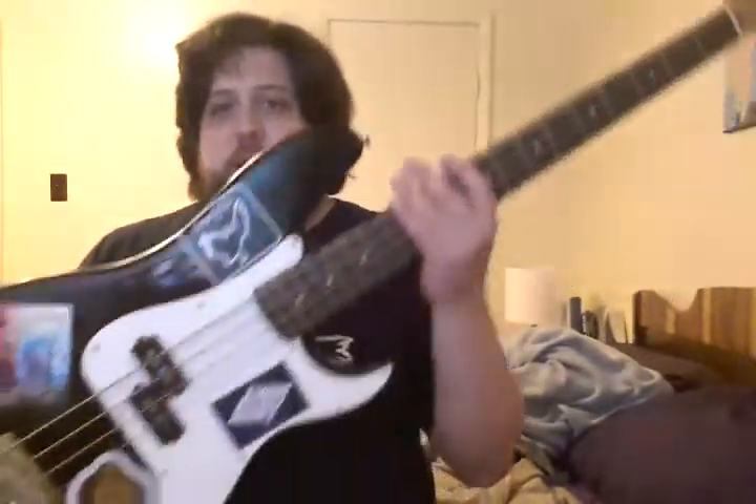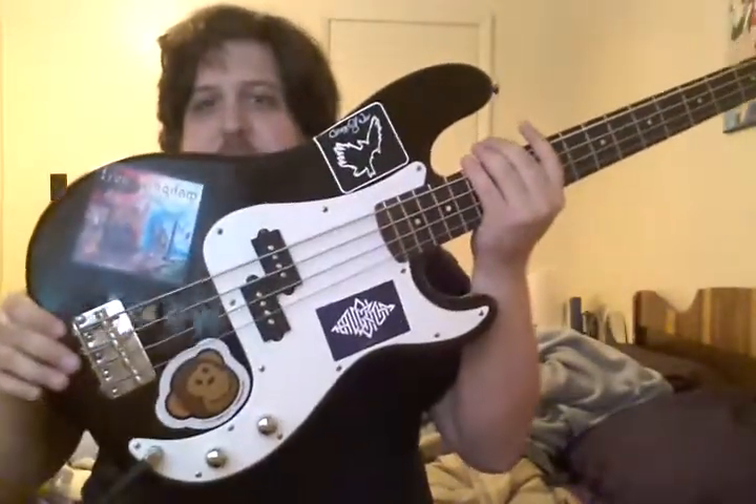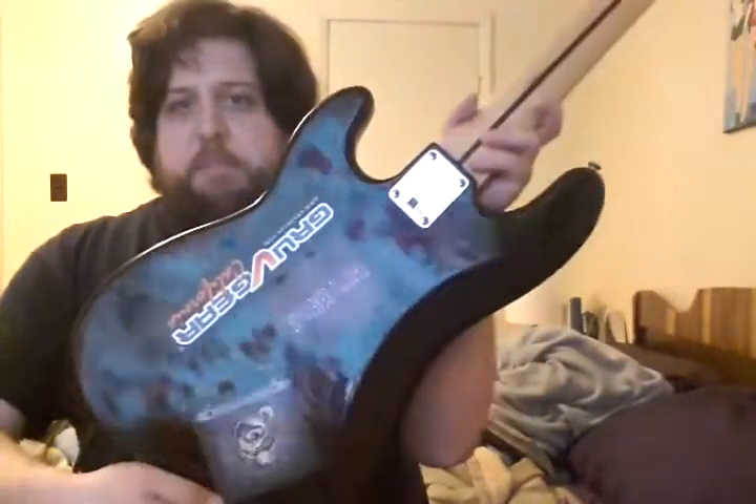This is my Squire P-Bass. I bought this off of my friend Casey with the amp that I'm playing it through — a little Fender Rumble 15 — for $100. It's a pretty basic bass. I've designated this one to be my sticker instrument, so I can get all punk rock with it.